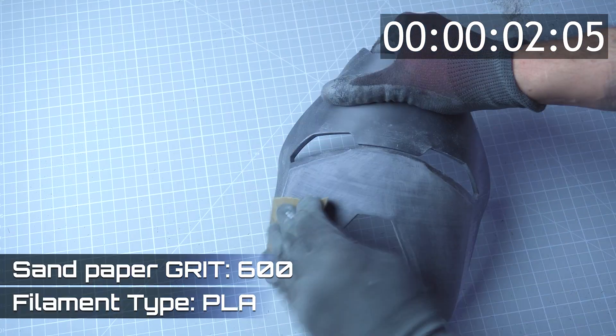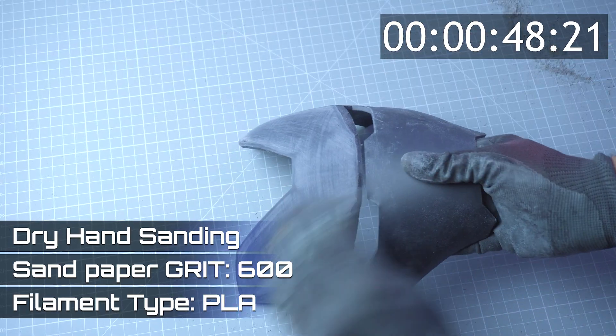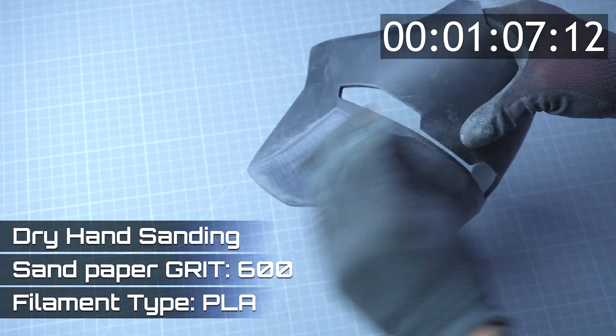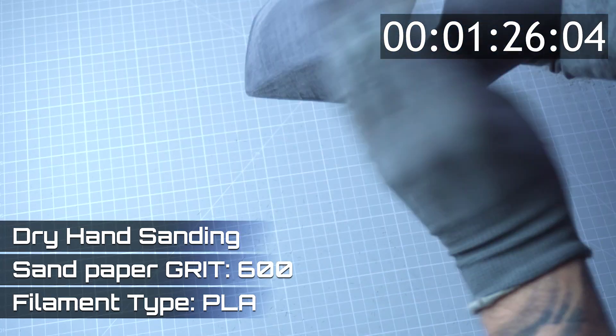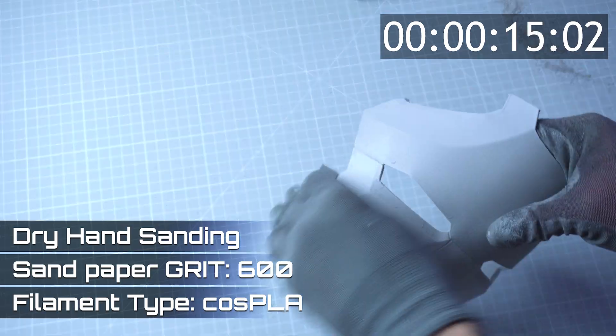Next, I move on to 600 grit sandpaper. Sanding the standard PLA took 1 minute and 46 seconds, while the Cos PLA reached a refined finish in 1 minute and 37 seconds. At this stage, both faceplates are noticeably smoother, but the Cos PLA continues to outperform standard PLA in both speed and quality.